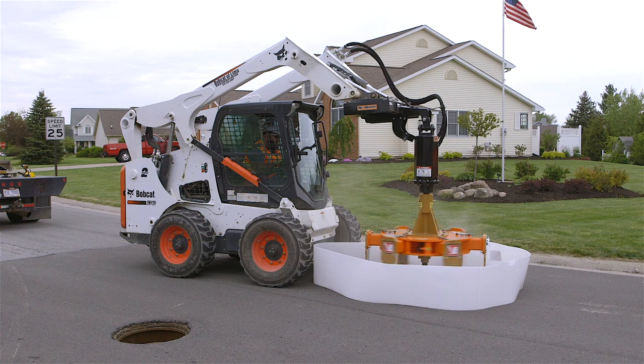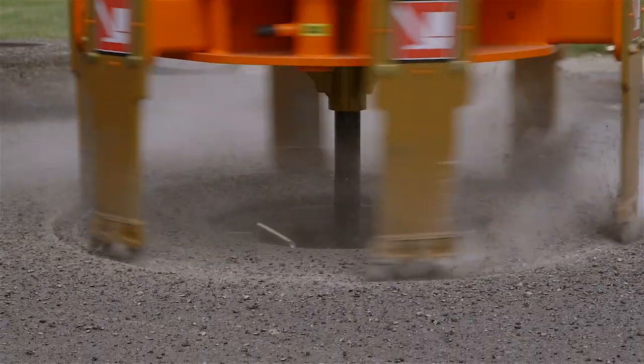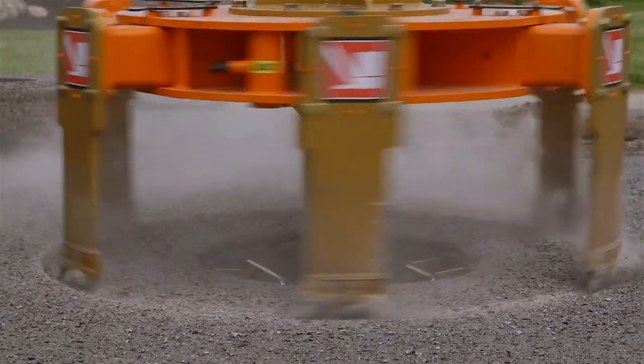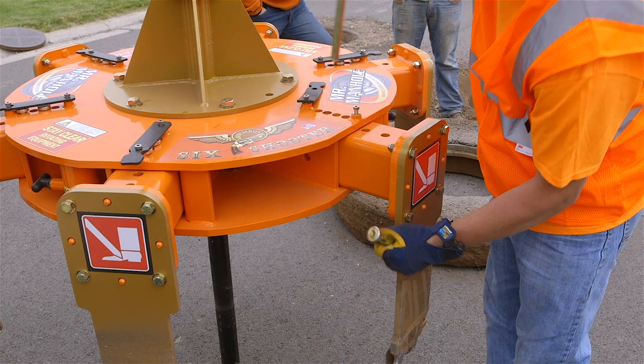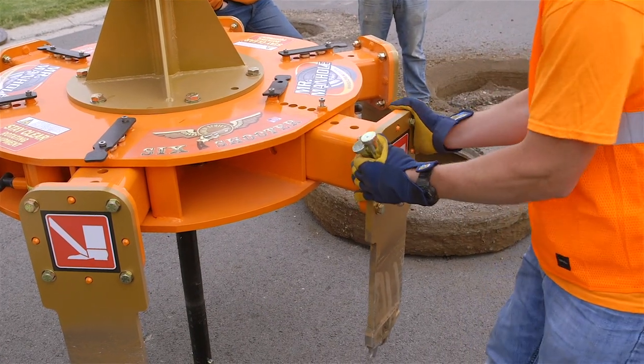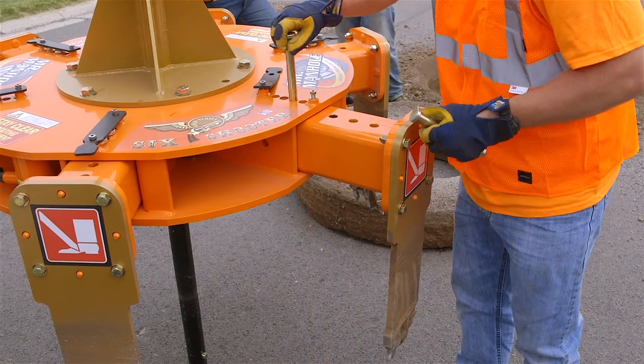The Mr. Manhole Six-Shooter is the only cutter in the world that has an adjustable cutting diameter — quickly adjustable in the field in under 30 seconds — and it can cut from 28 inches to 72 inches with optional accessories.